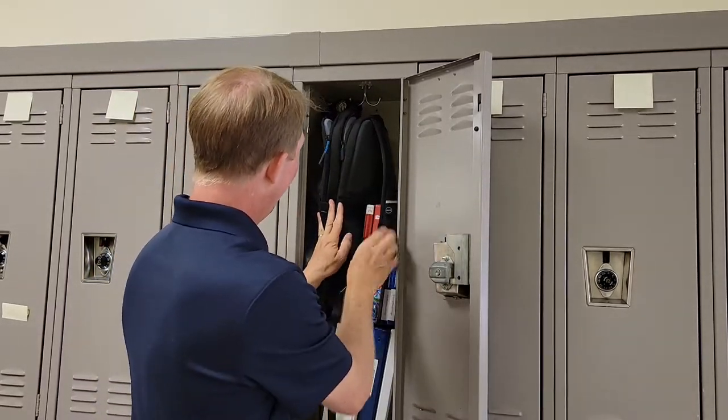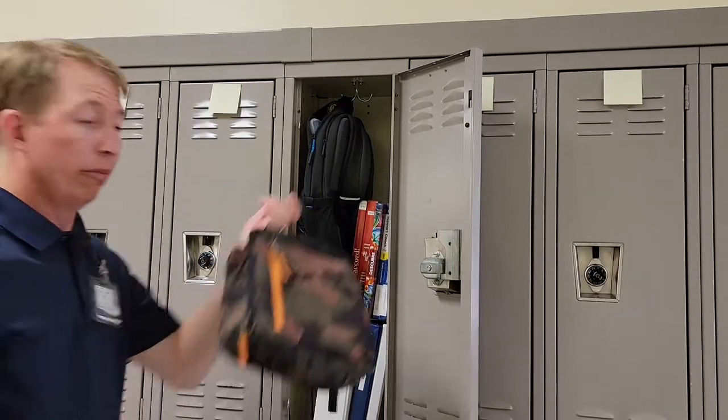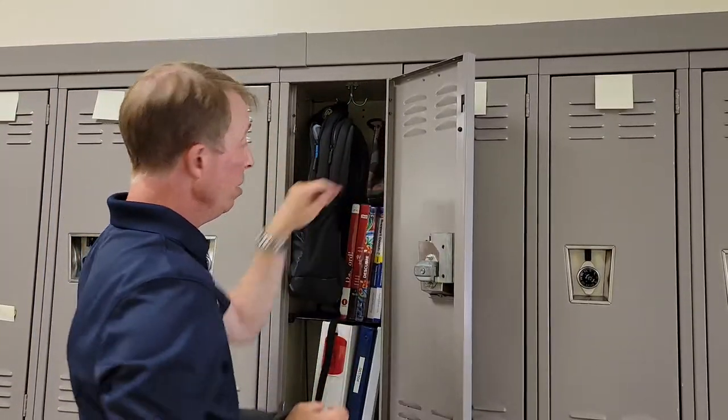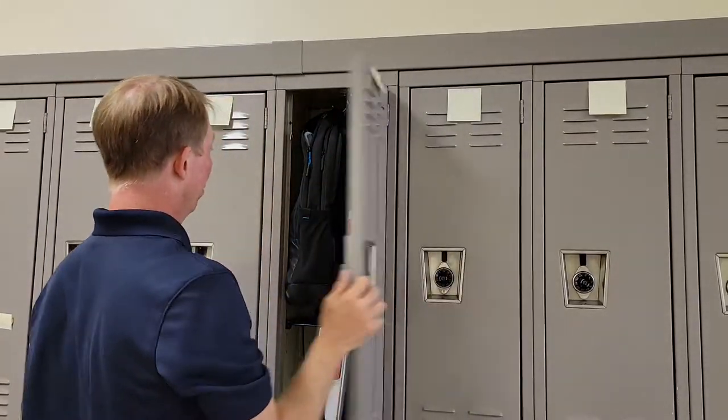Stick your book bag in here. You're probably also going to have a lunch box, and when it gets cold, a jacket. And always lock your locker. And that's how you can organize a locker.